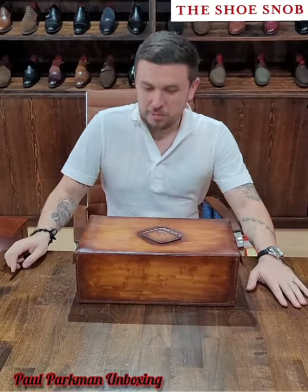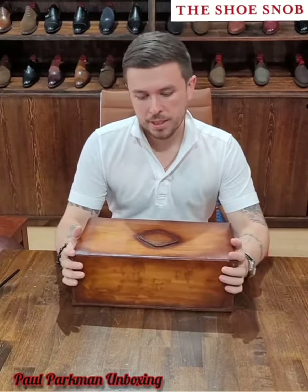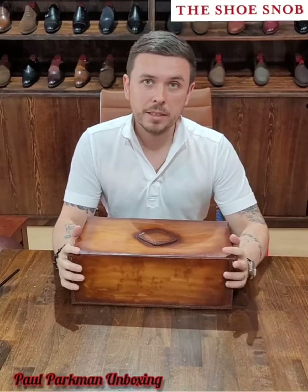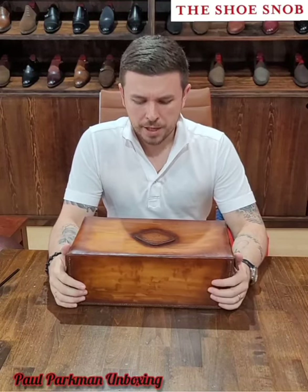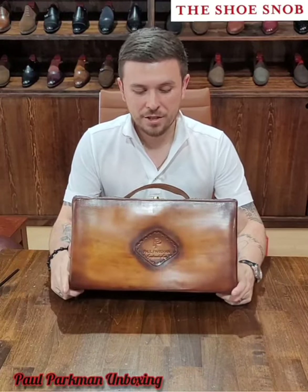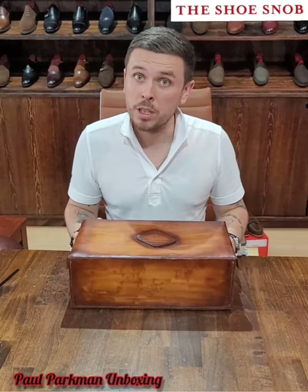Hello, welcome back to the Shoe Snob unboxing videos. I know it's been a while since I've done one, but here we go. Today we've got a brand that you possibly have seen around my blog and my Instagram. I've never done a video of them before — I've done a few reviews — and they go by the name of Paul Parkman. As you can see, I have their box here — very heavy, very interesting, very unique compared to what I've received in the past.